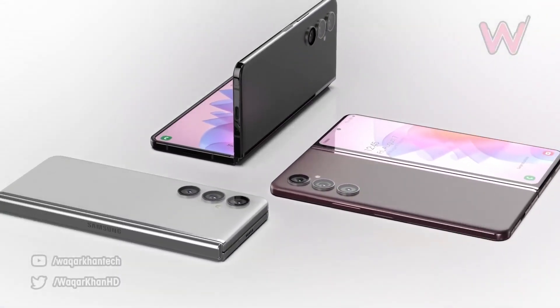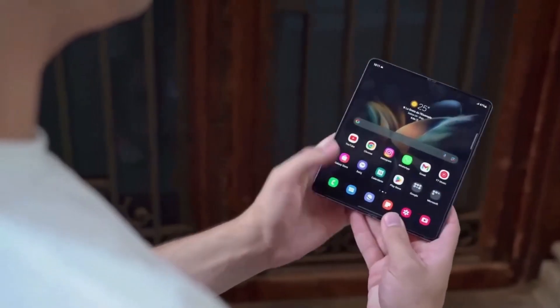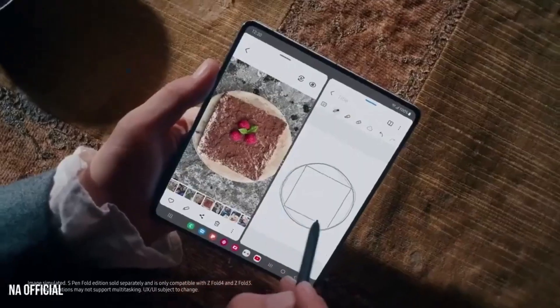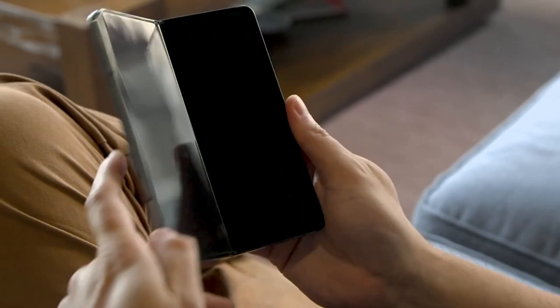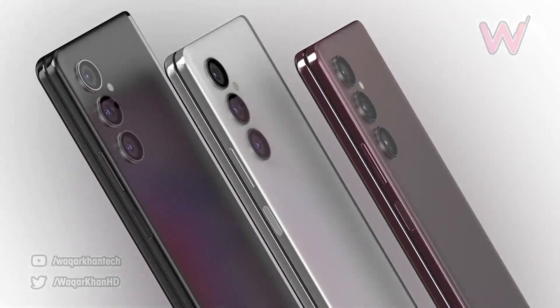Another upgrade is the water-drop-shaped hinge, which allows the display to curve inside the hinge within the phone when it's folded. This allows the phone to fold completely flat, which is a significant improvement over the previous model. It also adds more protection for the display when it's folded.